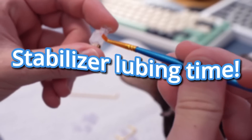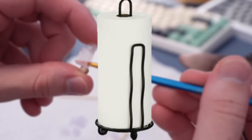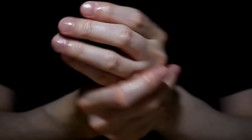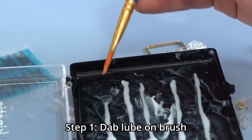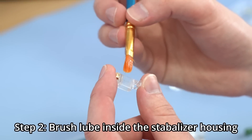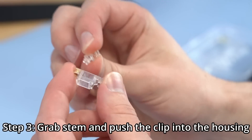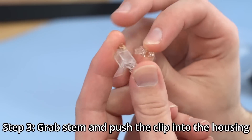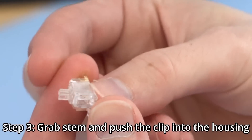When building the TG67 you absolutely need to get stabilizers with these little pads because it has a thinner PCB. If you don't use these pads your stabilizers are going to rattle around a ton. So it's stabilizer lubing time! When lubing stabilizers you need two things: paper towels and lube. I get a little bit of lube on my brush, lube the inside of the stabilizer housing, then take the stem with the two holes facing the little clip side and push it in.